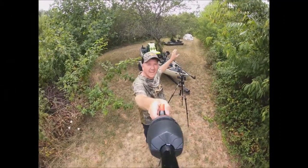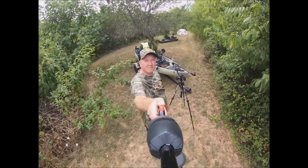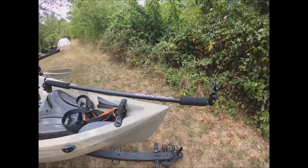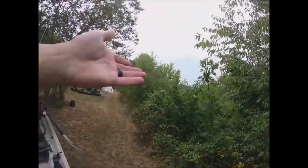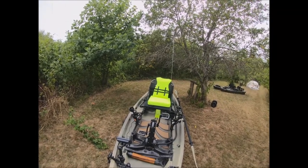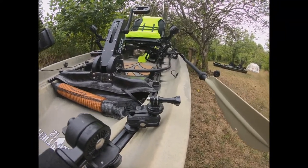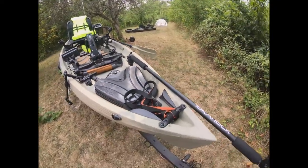We're going to start at the front of the kayak and work our way back to make sure I don't miss anything. This is the New Canoe Frontier 12. The first thing up here in the front is a YakAttack boom for my GoPro — it allows me to push it up high and get an elevated view back down of me as I'm fishing. I also have a smaller one down here for low angles, just to get good content angles for future videos.